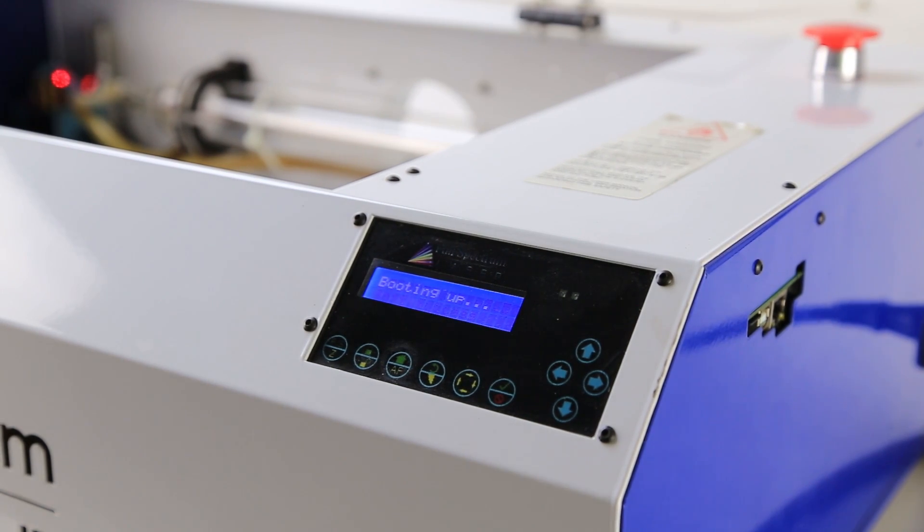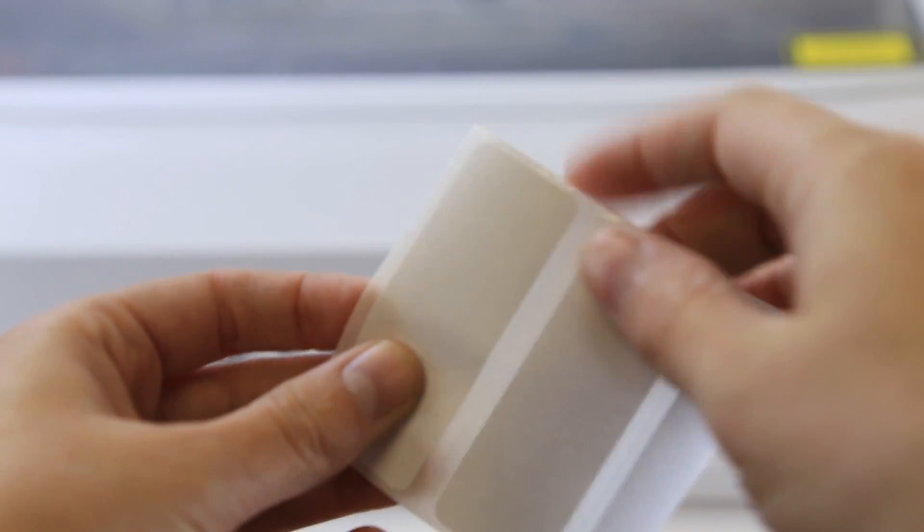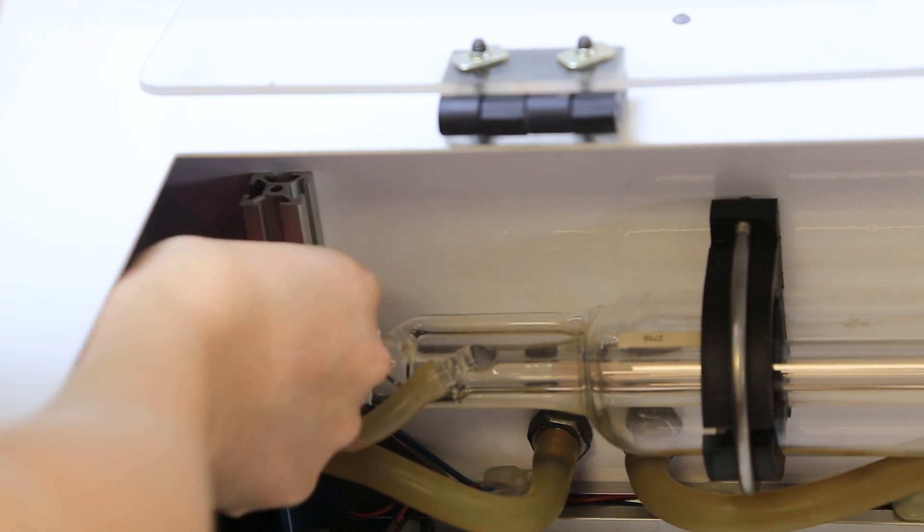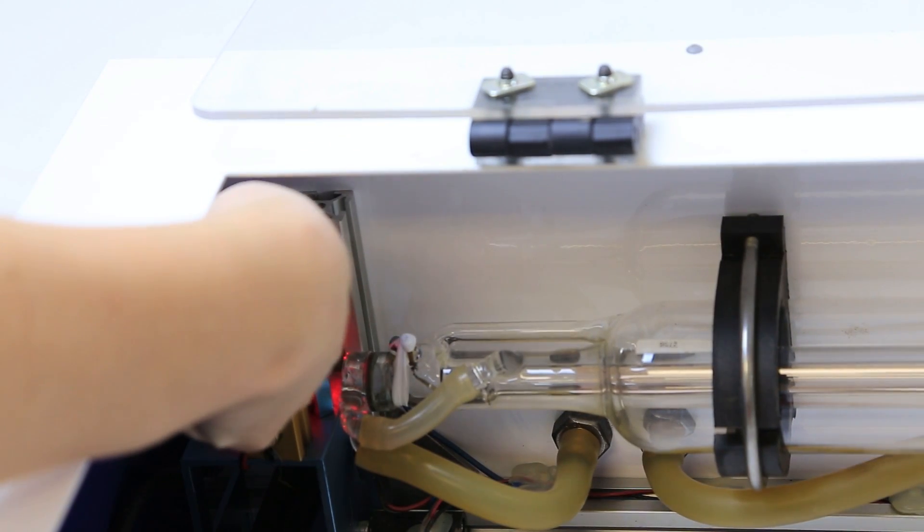First, power on your machine. Prepare your strips of thermal paper by splitting them into two pieces. Place the first piece over mirror one in the back left corner of your machine. Trace the perimeter with your finger to indent the shape on the piece of paper.